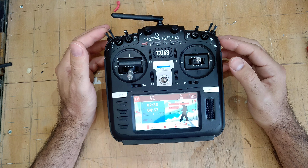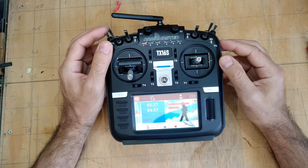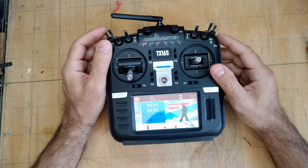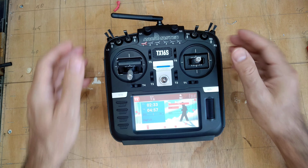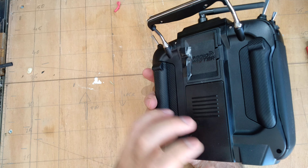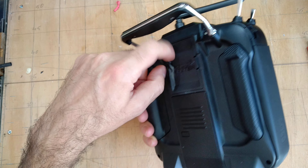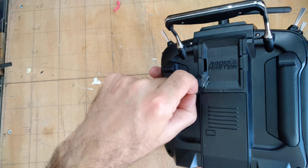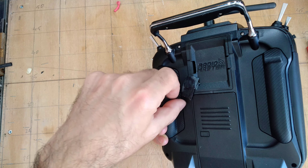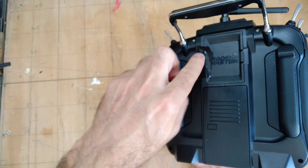When I opened the box, the plastic felt so cheap and bad that literally the first time I opened this side cover, this wing piece just broke. Now I have to keep it on with tape.